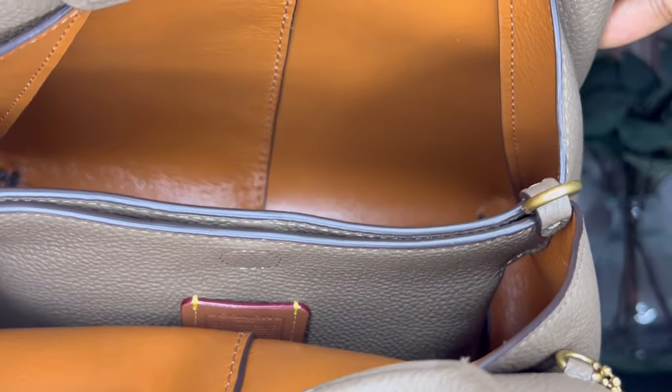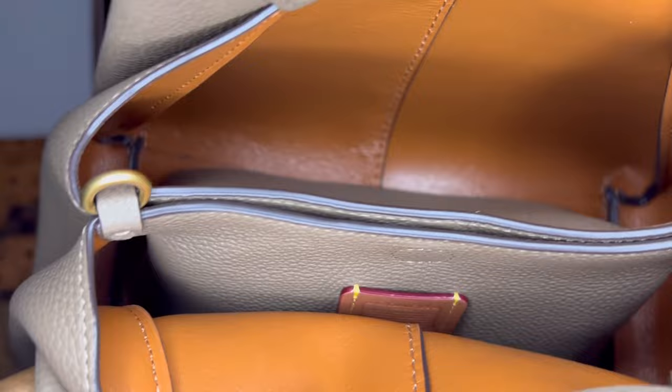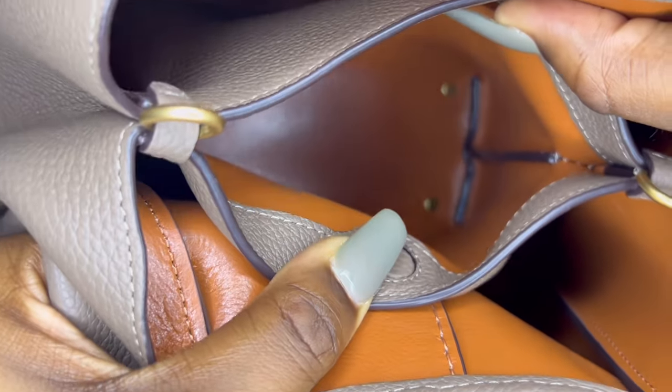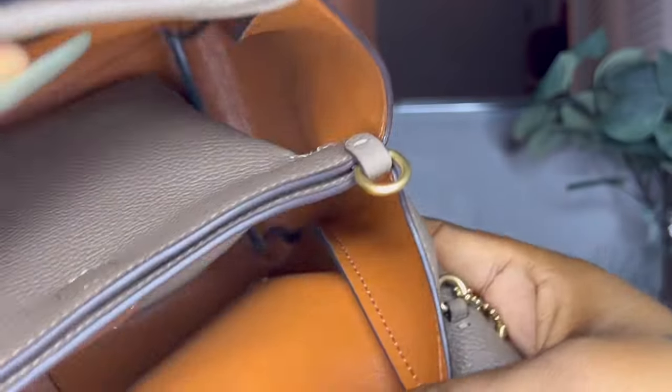On both ends of the pouch there are two D-rings, and this is just where the crossbody strap attaches. The pouch itself is attached to the bottom of the bag with four little rivets, and the top of the pouch is secured to the sides of the bag, which are pinched in giving it that pleating effect.